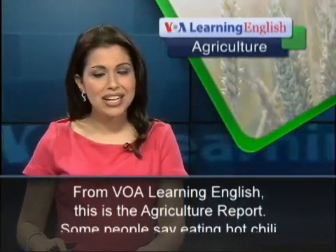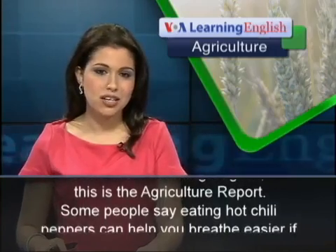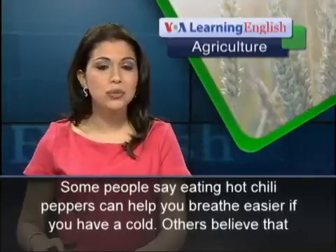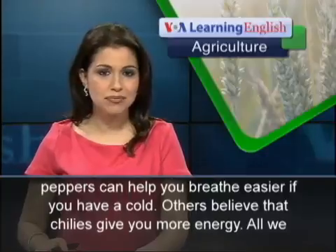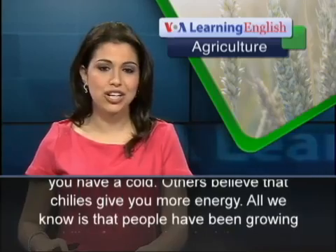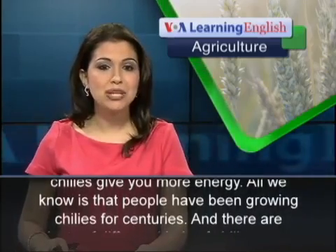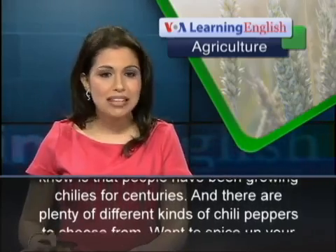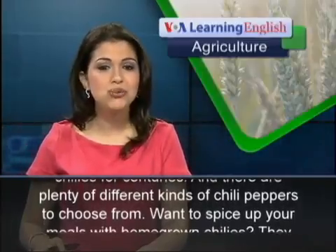From VOA Learning English, this is the Agriculture Report. Some people say eating hot chili peppers can help you breathe easier if you have a cold. Others believe that chilies give you more energy. All we know is that people have been growing chilies for centuries, and there are plenty of different kinds of chili peppers to choose from.